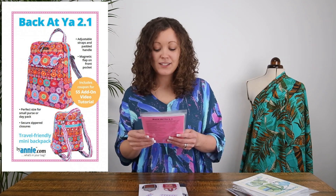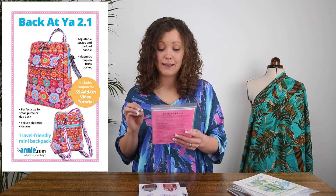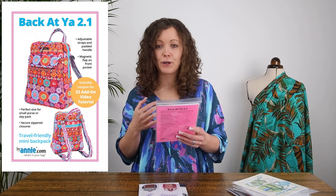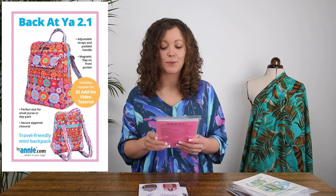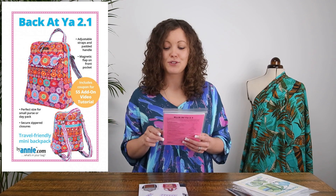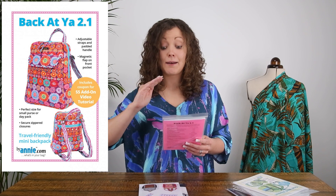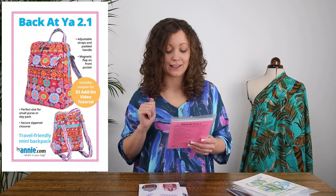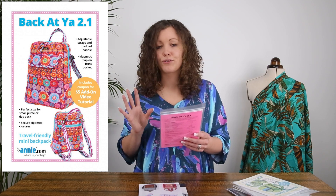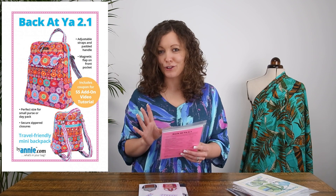The next one from By Annie is called Back at You. This one has secure zip closures and is a smaller size, perfect for daytime use when you don't need to carry lots of supplies. It has adjustable straps and padded handles, which makes it comfortable to wear. It also features a magnetic flap on the front pocket, which is a nice little feature. They're positioning this as a travel-friendly mini backpack, so if you want a small project to get started, this could be a great pattern.